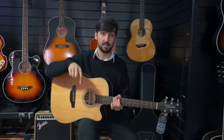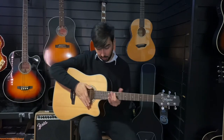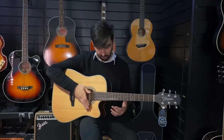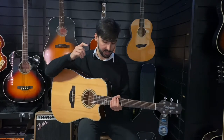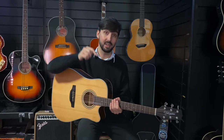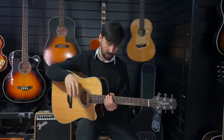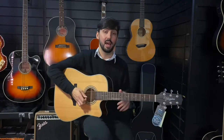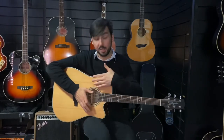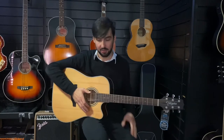CE means that this is a cutaway electro. So you've got a cutaway here for better upper fret access. It's also an electro acoustic guitar, so you've got an under-saddle piezo pickup and the Takamine designed and made TP40D preamp system with a built-in tuner. And then lastly is NS — NS stands for natural satin, which is the type of finish that's on it.